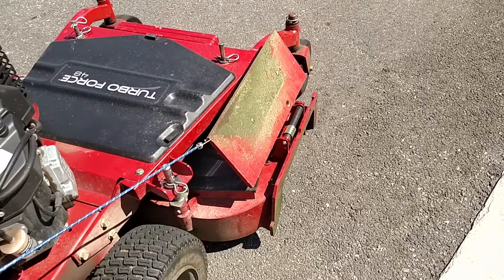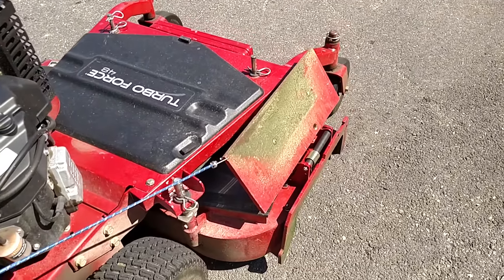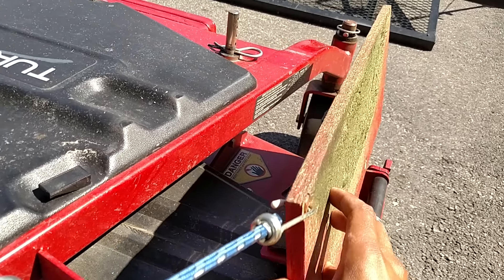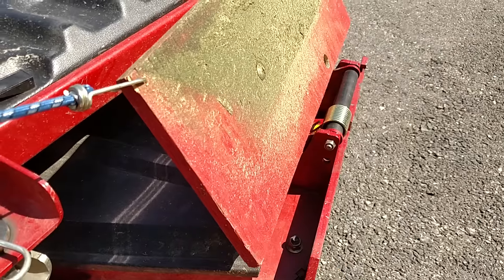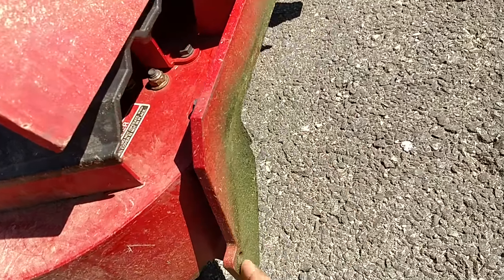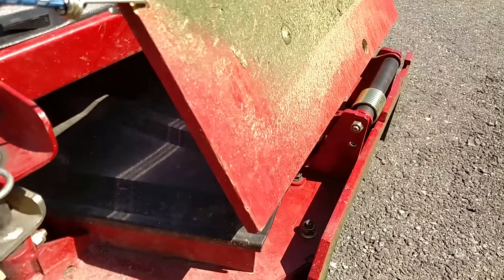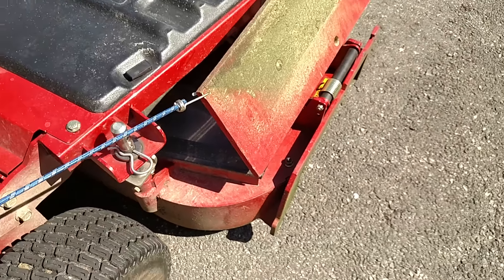I decided to update my shoot blocker video from last year. Those of you that saw that video, I had a plate — a shoot blocking plate similar to this — but it wasn't this thick, and I didn't spray paint it red either. It was basically a strip of plywood that I would bolt to here, with holes on either side. I just drilled holes, had a little bolt, bolted both sides in, and would just mulch up leaves and everything that way.